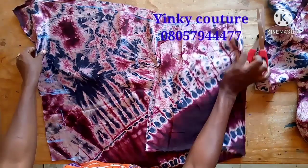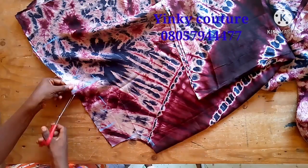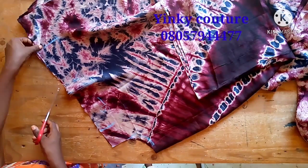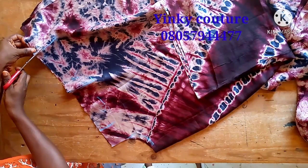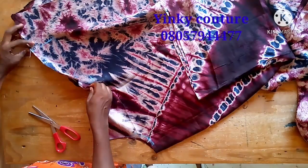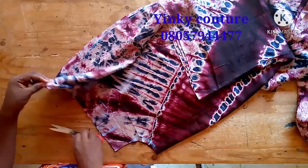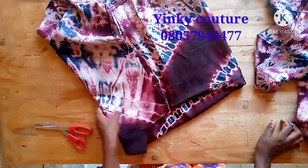We are almost through with the cutting. The next thing I'm going to do is notch the arm opening. I need to notch it so that I will know I'm not going to stitch this part — this part will be left open because this is where the arm will come out. I'll leave it open, but there is a way I will finish it — I will show you when we get to the sewing machine. Just notch by half an inch inward.